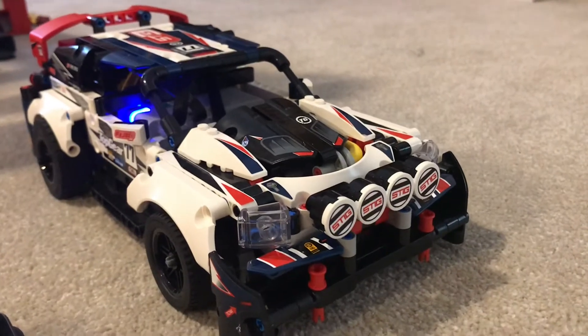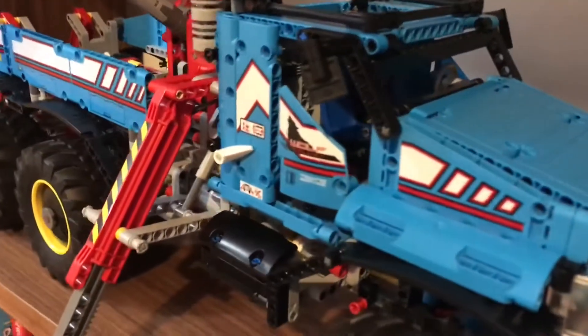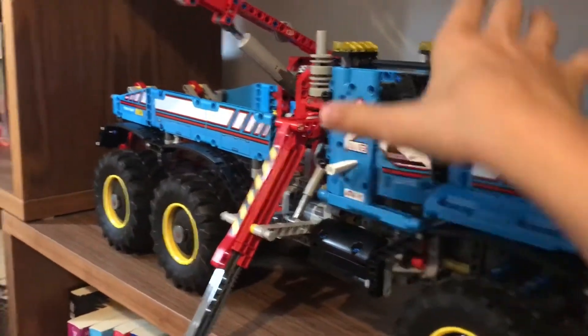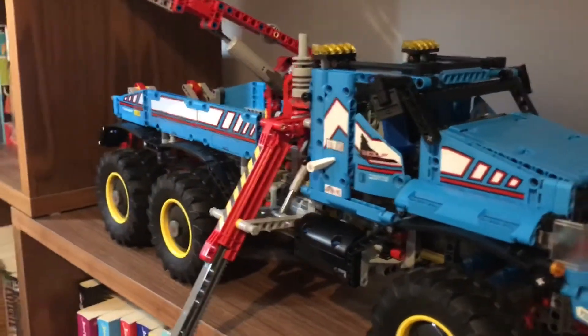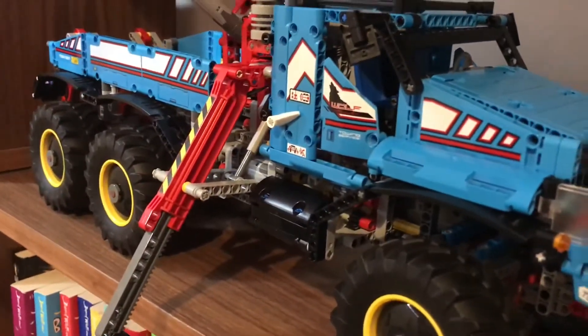I really hope you enjoyed this video. Next time we will be doing this set here — this is such a great set. It's six wheel drive, it's got remote control, it's just so big. It takes up this whole area on my bookshelf. It is one of my favourite models and I can't wait to review it with you next time.